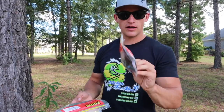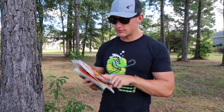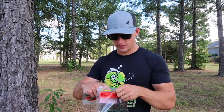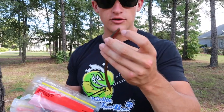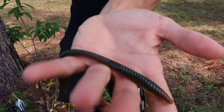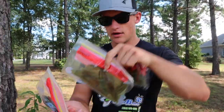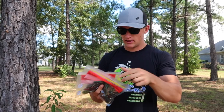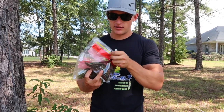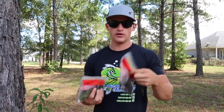Today I brought out a few packs of trick worms — some natural colors and some dark colors. This one is watermelon slice, kind of a split color with green pumpkin on top and watermelon on the bottom, a darker color. I also have a regular watermelon seed worm — this is the bigger one, this is the smaller one. I also have a few shaky heads we're going to be using. You can get these at Walmart — they're called Spot Remover shaky heads, fairly inexpensive.